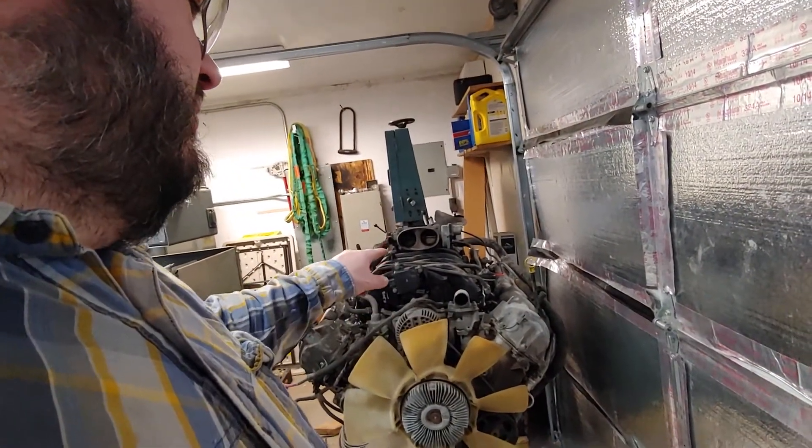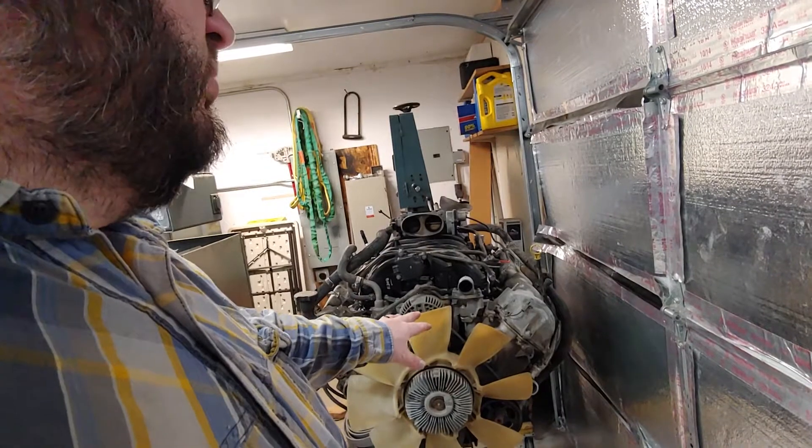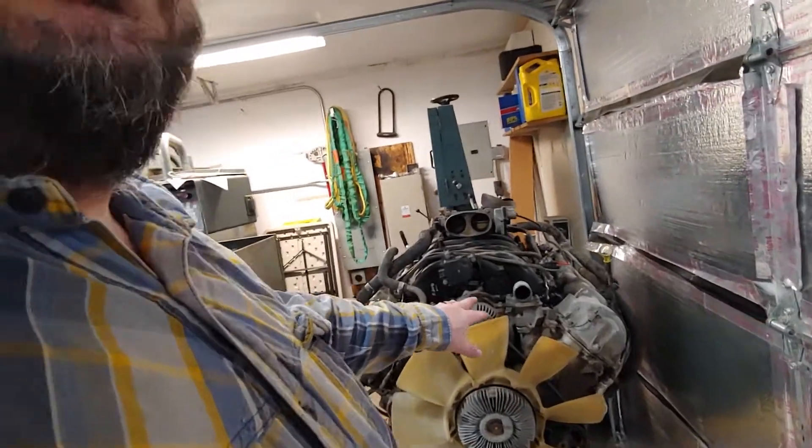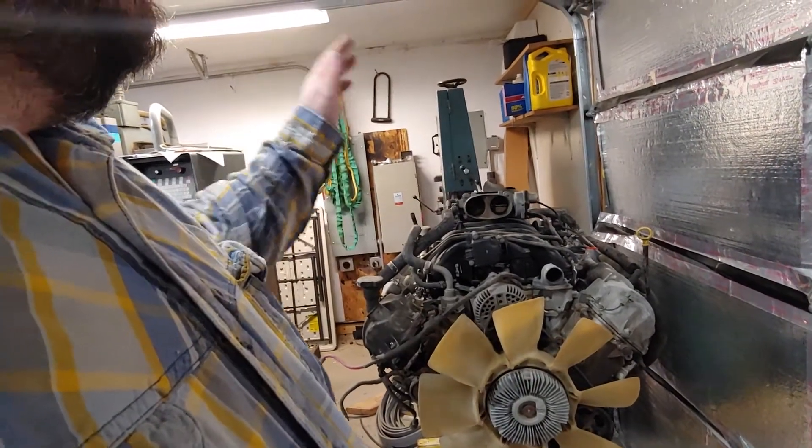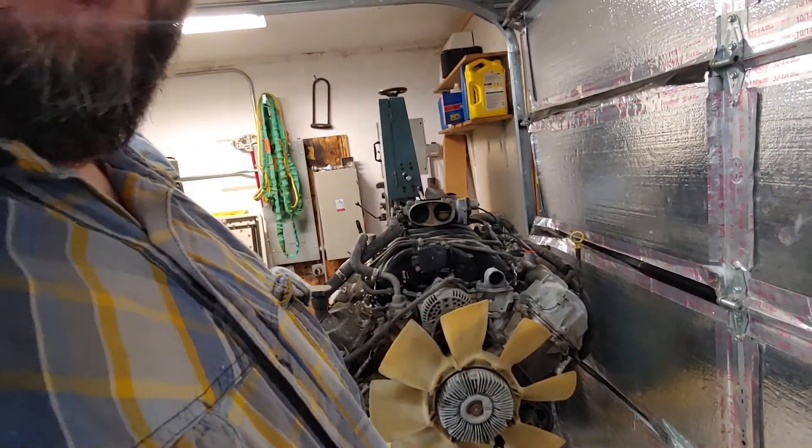The truck's running now. It'll never have that problem again because I bypassed the cooler that's in the radiator — I have the external six-liter cooler, it's a 26-row. No problems. Anyway, there's the V10 update. I've got more details about differences between '07 and '08, but I'll save that for another video. That's the situation on that — thanks for watching.